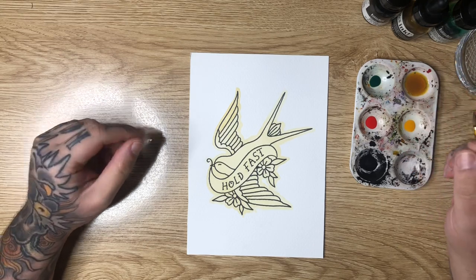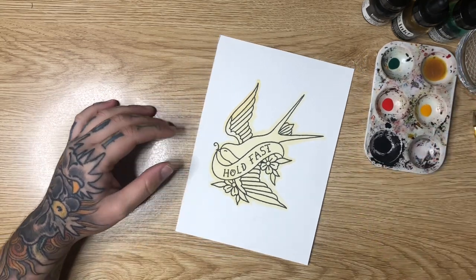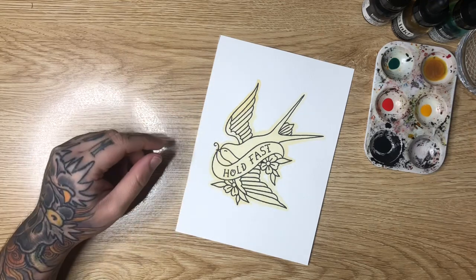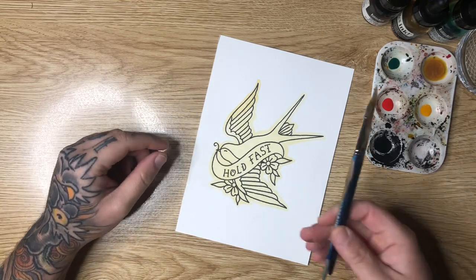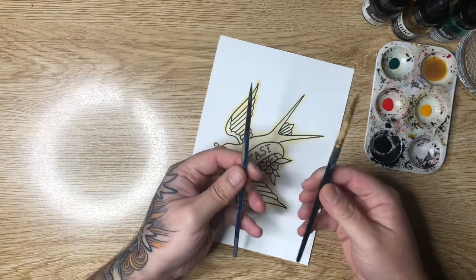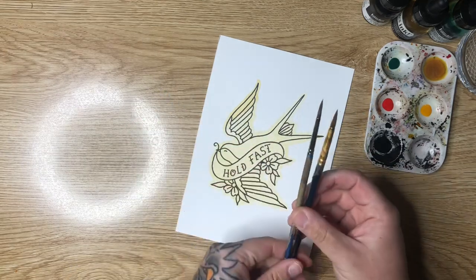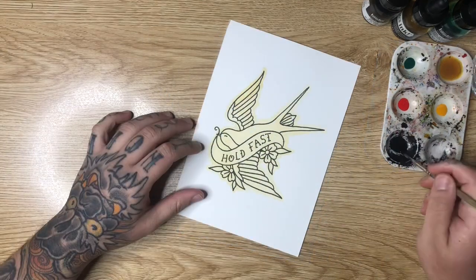I recommend some sort of India ink, drawing ink, or an acrylic ink. You definitely don't want to use black watercolor paint because as soon as you put your colors over the top of it, the black watercolor will reactivate and you'll have a massive mess on your hands. I'm using two different brushes — a number five and a number six — both Taclon synthetic; these are just inexpensive watercolor brushes, so you don't need to stress too much about the supplies.